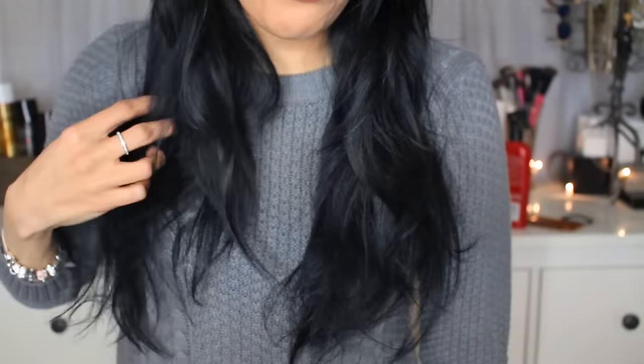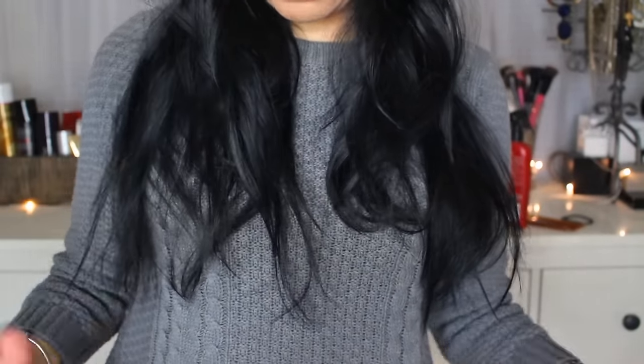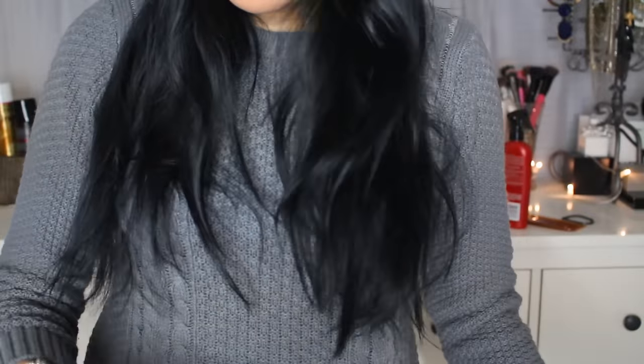Let's show you guys what I'm talking about. Yeah, it's just not looking very good right now. It's definitely on the frizzy side. It kind of has a little bit of a wave going on since it's been up in a bun all day long. So I kind of want to see, before I jump into my shower, what this brush is going to do on this mess.